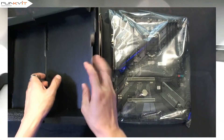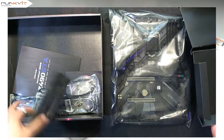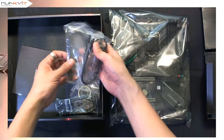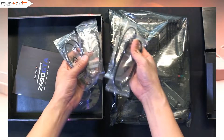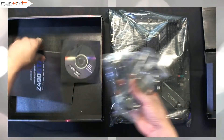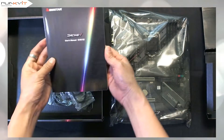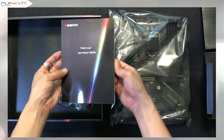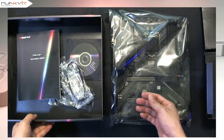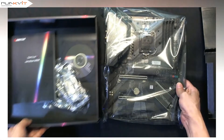So we have four SATA cables and a driver disk, as well as the user manual, and that's it. Moving on to the motherboard.